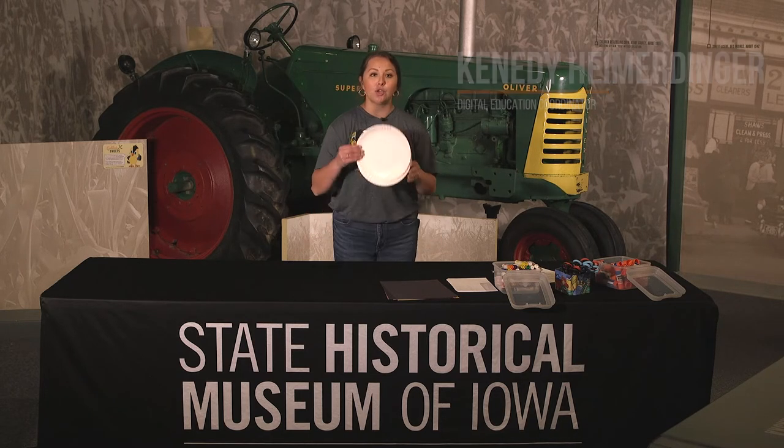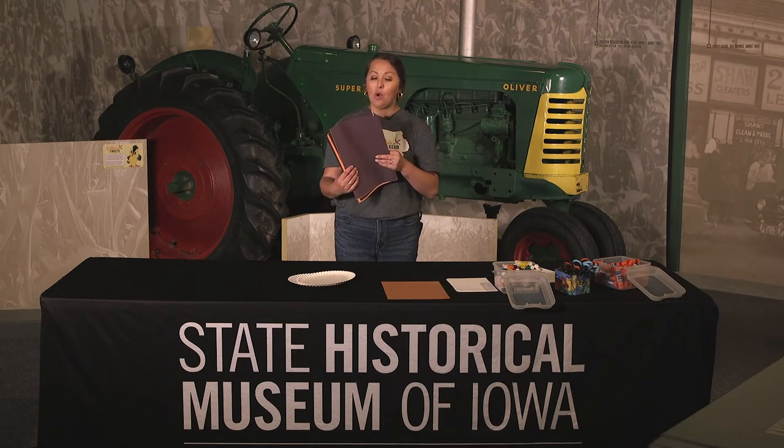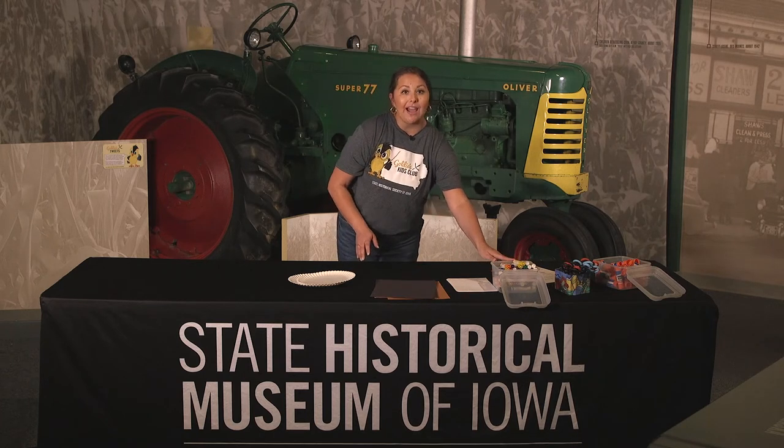Hi everyone, this is Kennedy and today we are going to be creating your own paper plate owls. For this craft you're going to want two paper plates, construction paper with the colors brown, black, yellow, white, and you can even have red as well. You'll also want to have markers, scissors, and glue sticks.